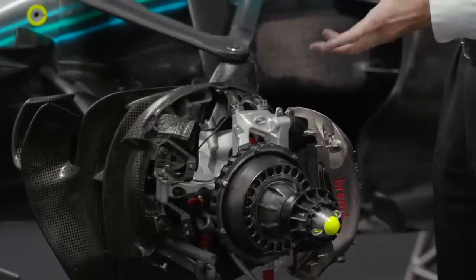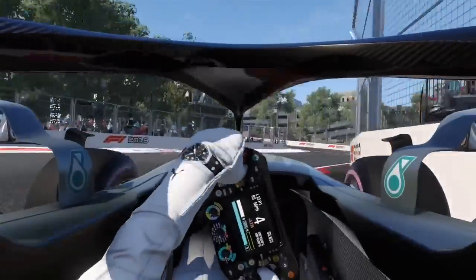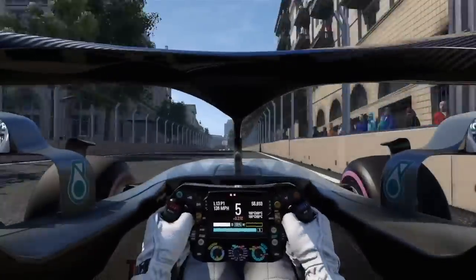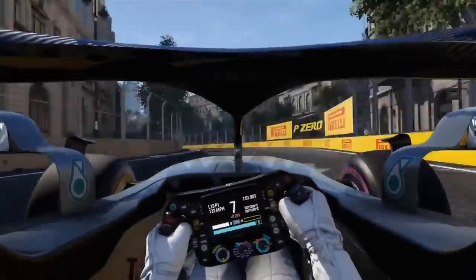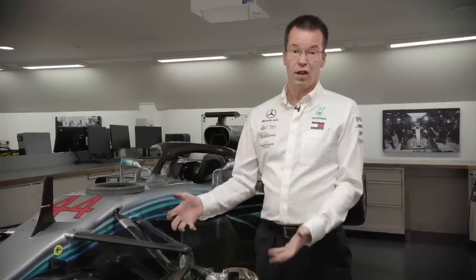Baku is a funny circuit — it's half like Monaco and half like a high-speed circuit like Monza. We have to provide enough brake cooling for the twisty sections where average speed is low, but then there are huge long straights where brake temperatures drop very low by the end. So going into the corners after those long straights, the brakes are cold and lack the bite the drivers want. Managing this across different circuits requires drivers and engineers working together — engineers determining the right setup and drivers knowing how to manage the brakes within the race.